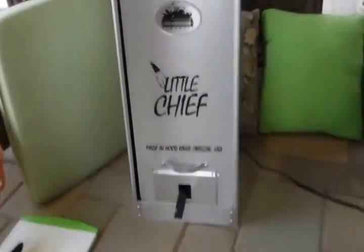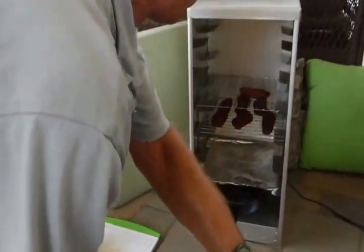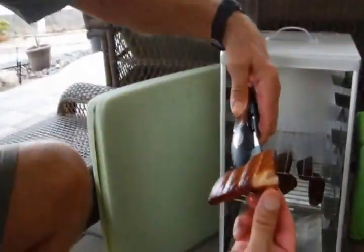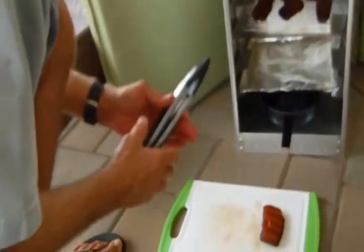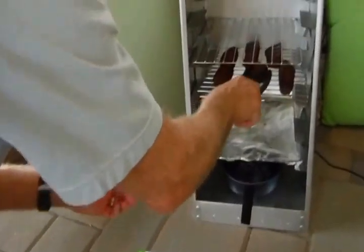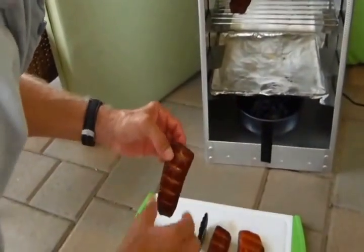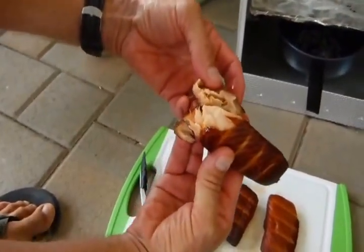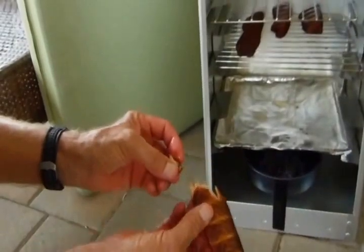We're at six hours and 45 minutes and I think this should be done. It said eight hours, but our pieces are kind of small. That looks really good — of course, how would I know? I've never done this before, but I've eaten it. It's more moist than stuff that I've bought. Does that mean it's not done? I don't really know. Let's check one of these thicker pieces. Yep, it's good. Let's see if the dog likes it.